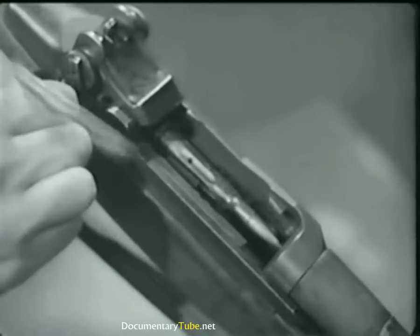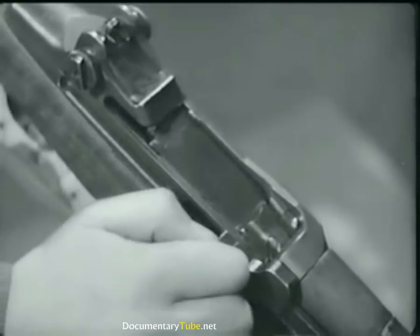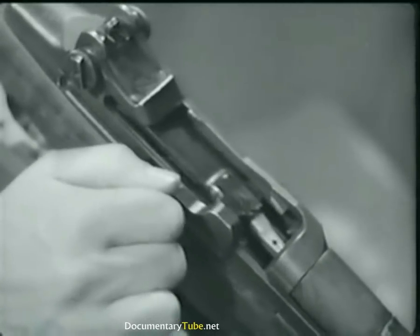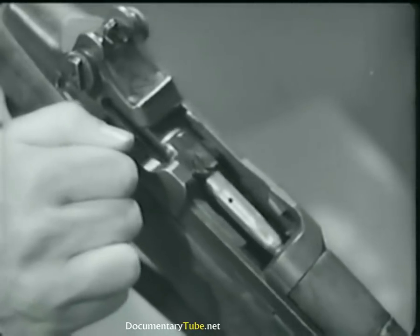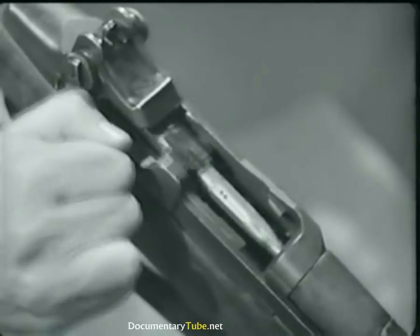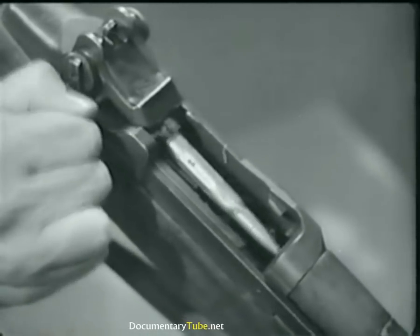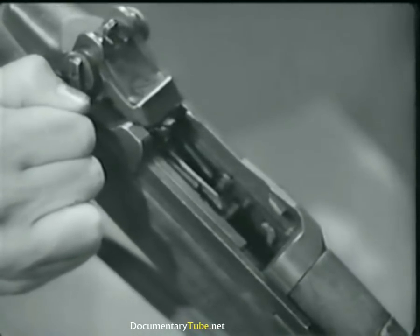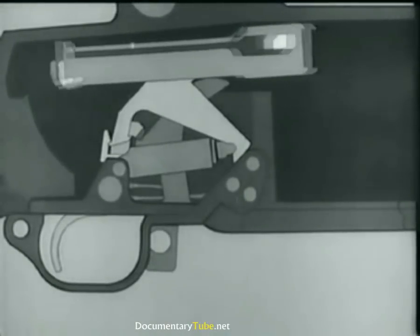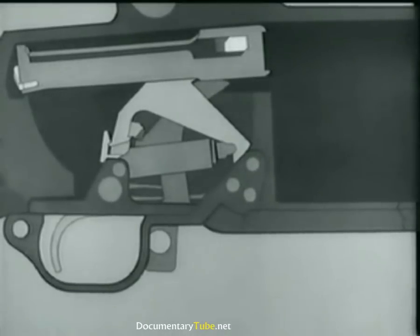As the bolt moves back, the extractor withdraws the empty cartridge case. As the neck of the case clears the breech, the ejector jumps forward, pushed by its spring. The case pivots about the extractor and up and out of the receiver. Here is the same thing in animation. Now as the bolt moves to the rear, it forces the hammer back, which compresses the hammer spring.